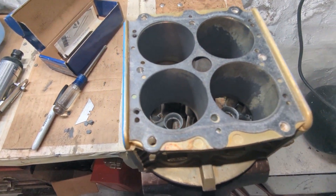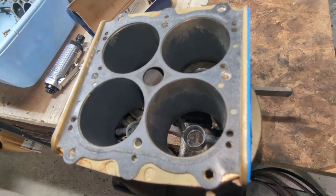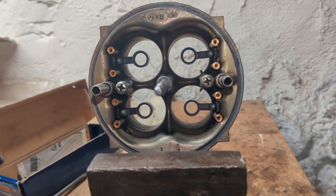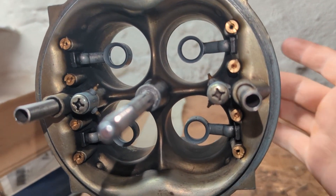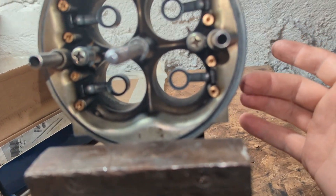After I got all the baseline numbers, I took the carburetor back to my place for modifications. When I went to take this apart, I noticed the base gasket was overhanging very slightly — it was a little crooked when assembled last.